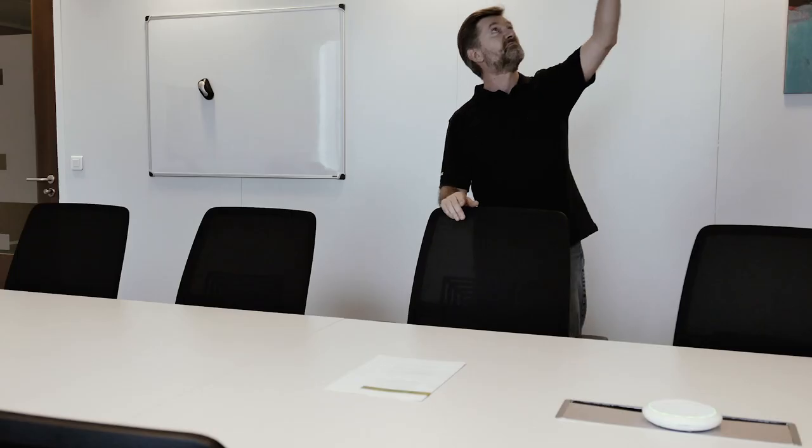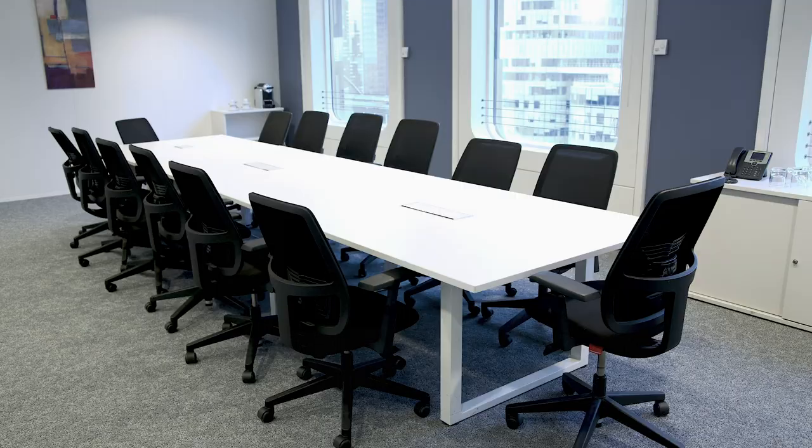Hello and welcome to Shure. We are filming today in some rented spaces in a co-working environment in Paris at La Défense. We've decided to choose these rooms because they are generic rooms. They've got metal walls, metal ceilings, typical tables, windows in front of me, carpet on the ground.